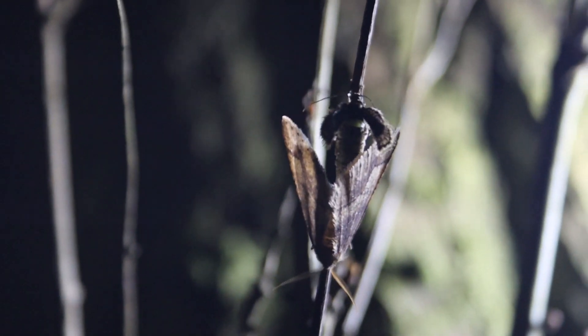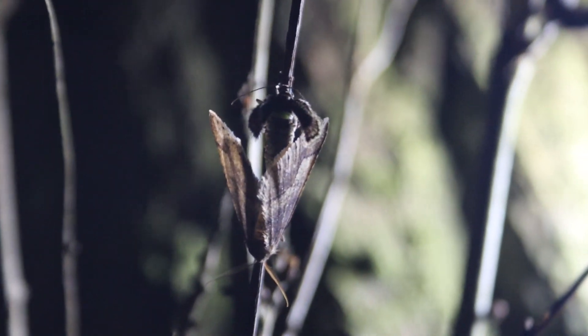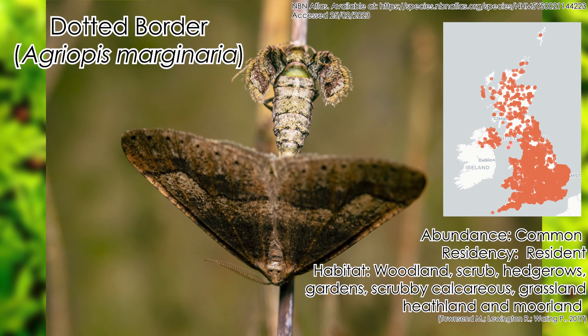I just saw the male out the corner of my eye on this tree and I was heading back anyway. I was like, oh one more can't hurt. And there's two more.